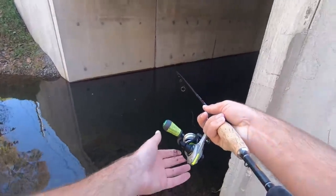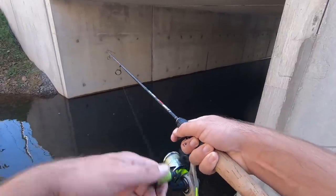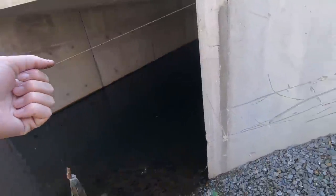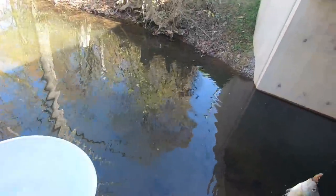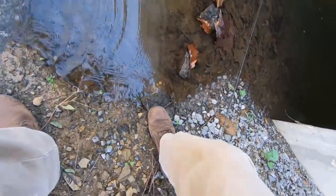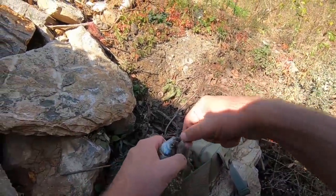I'm just gonna toss it up in that tunnel — hoping some stuff will be right on it. Oh yeah, there's something! Got it — that's what I like to see, first cast! Bluegill, perfect bait size. The thing is, you can take all the fish you want out of these little streams. This creek flows into Bear Creek right around the corner — there's gonna be just tons and tons of fish, a lot of times this size.